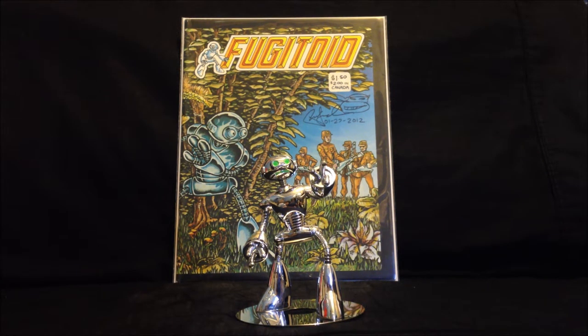Hi folks, it's Neko here and welcome back to another episode of Outbreak Reviews. Today I will be reviewing the Fugitoid Collector Figure by Playmates Toys.